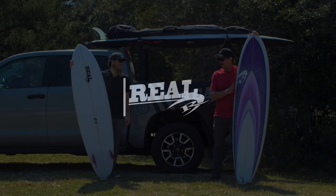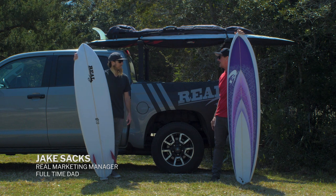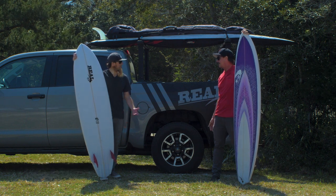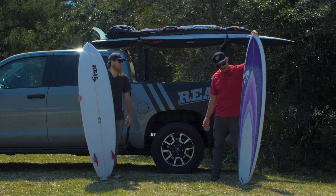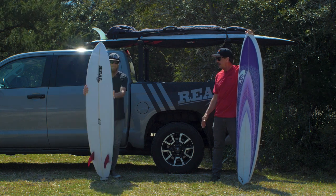Welcome to The Real Board Loft. I'm Tripp Foreman and today we have Jake Sachs, The Real Marketing Manager, back with us. Jake, how are you today? Doing well. Awesome. And we have a couple new shred sticks to talk about today.